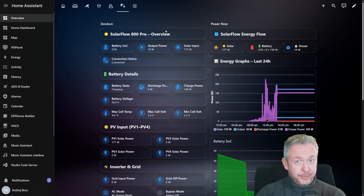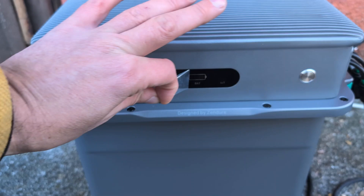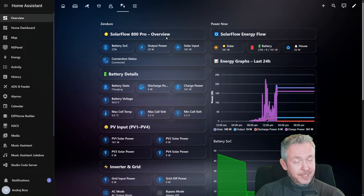Today's video is not a product review — there will be a review, but just not today. What I've just installed is the Zendure SolarFlow 800 Pro, including the battery. What I want to focus on in this video is how I integrated it inside Home Assistant: how it shows up, what works, what doesn't work, how it fits into the energy dashboard, and what expectations you should realistically have right now.